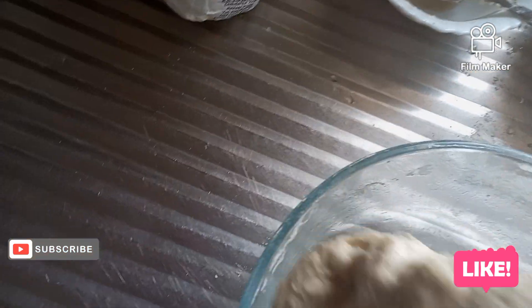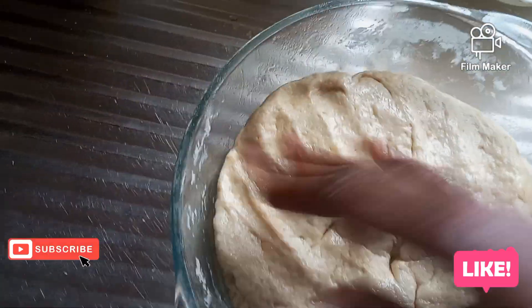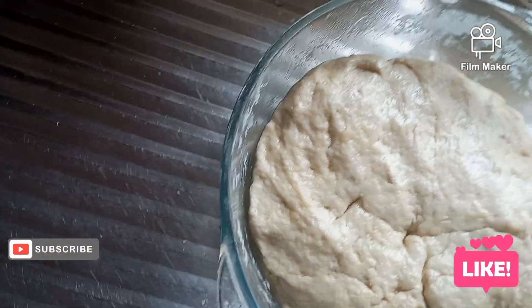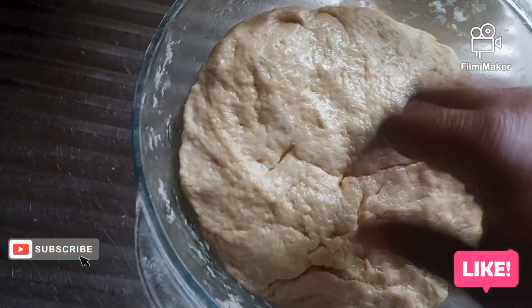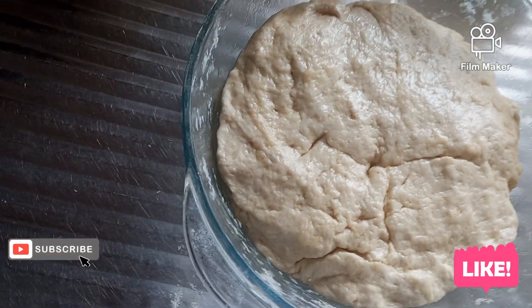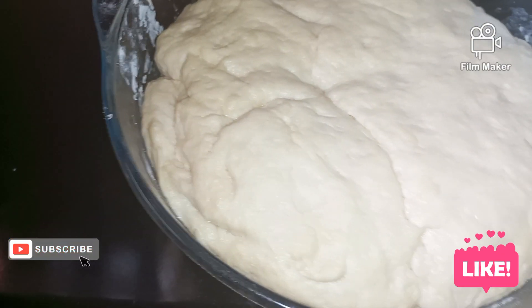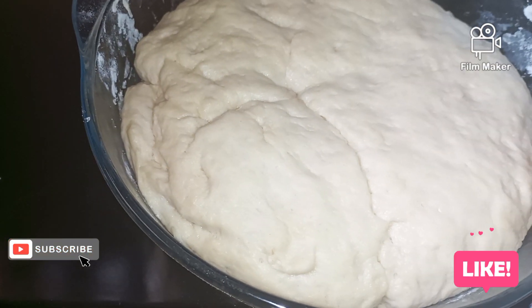Now from here I can cover it and put it somewhere warm for like 30 minutes so that it can rise. See, our dough has doubled in size.